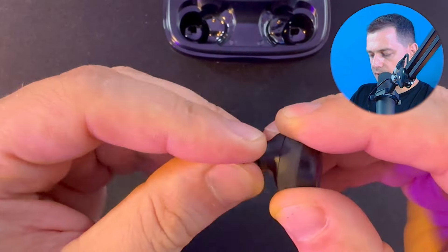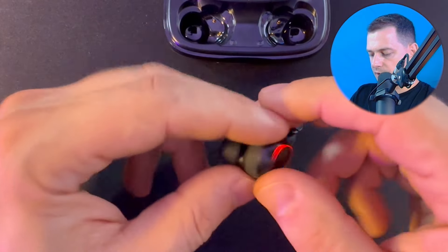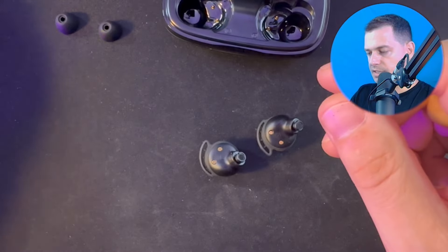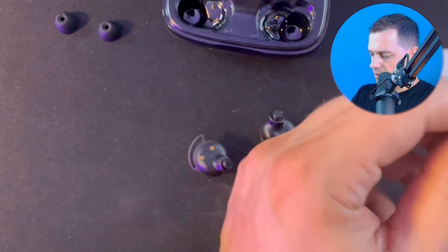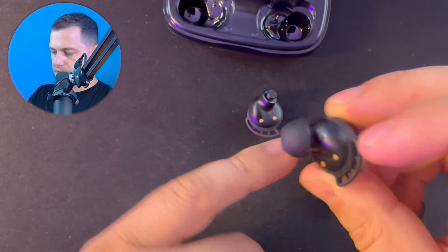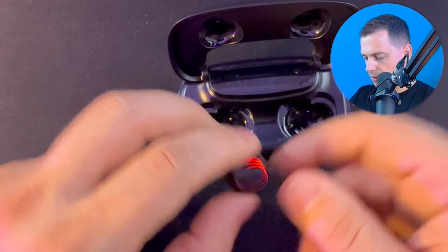Make sure to use the right ear tips because the earbuds need to fit correctly in your ear. Using small ear tips won't work well. I think I'll keep the larger ones — they fit better. Now I'm going to show you how to connect with your iPhone or Android.